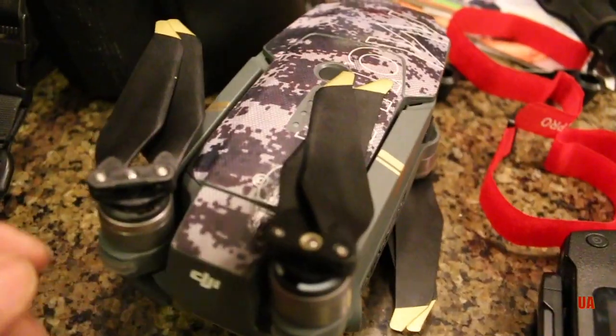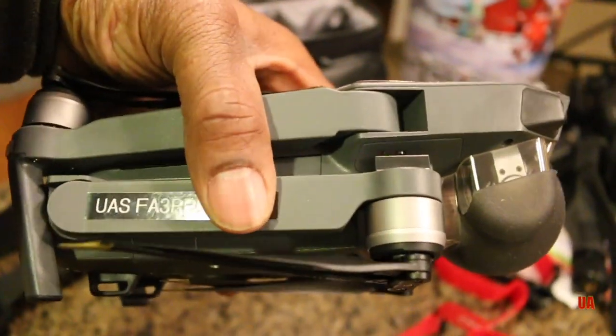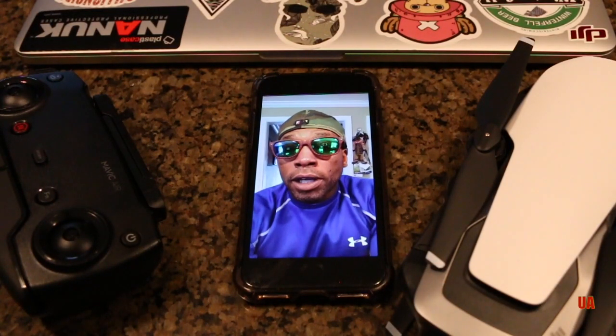Now that I bought this, I don't think I need my Mavic Pro anymore because this thing is everything the Mavic Pro is and then some. It's crammed with technology for how small it is — more efficient than the Mavic Pro, believe it or not. If you don't have one, you better get one. The battery's right here, fully charged and ready to go.